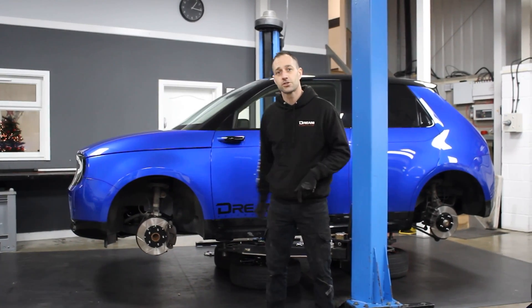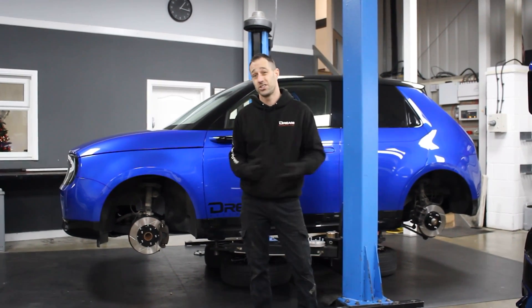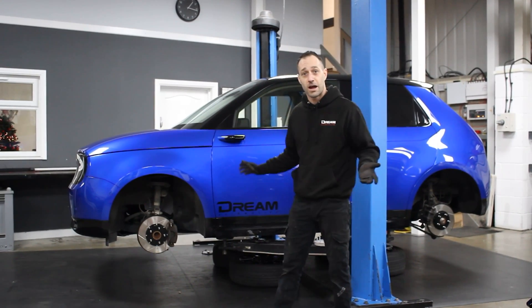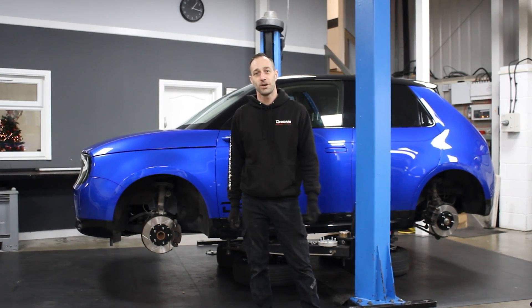There we have it — two-piece discs on the Honda e. Now I'm going to get driving it and see how this actually performs on the road, whether we do actually see an increase or not, or whether I've just wasted my time. Either way, we're quite happy with how it's gone — it looks really good. If you like the video, hit the like, share and subscribe buttons, and feel free to leave us a comment below.